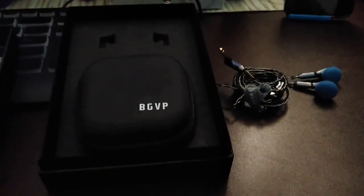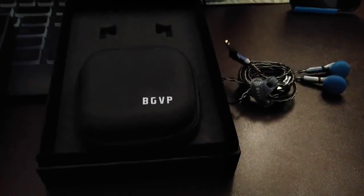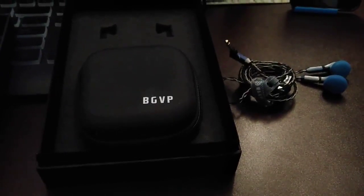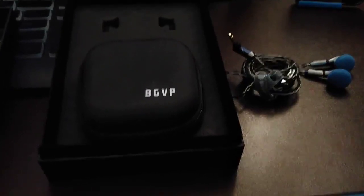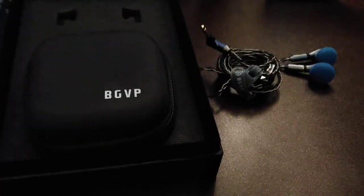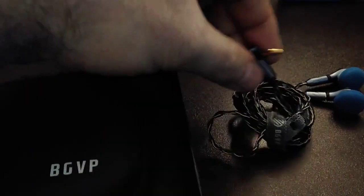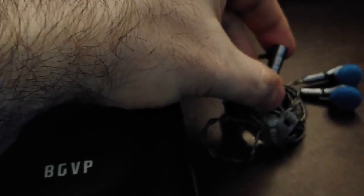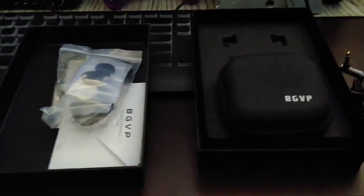You get a lot of stuff, and remember these are a value earbud — under a hundred dollars. I'm not sure of the exact price right now, I did see them for around $40, but I can't quote that. I should have looked it up. But how do they sound?